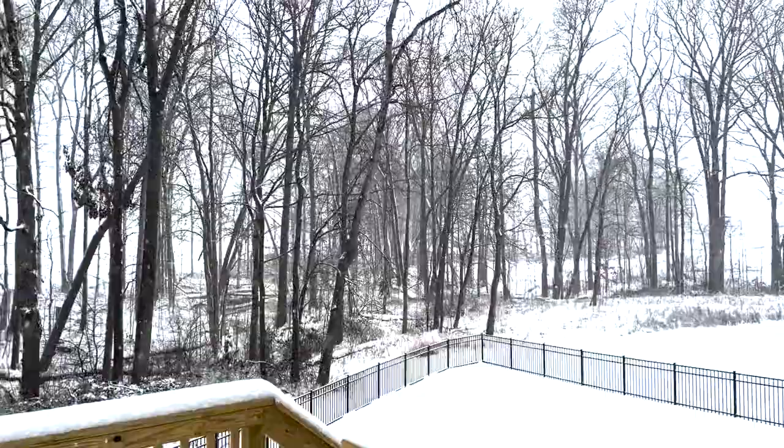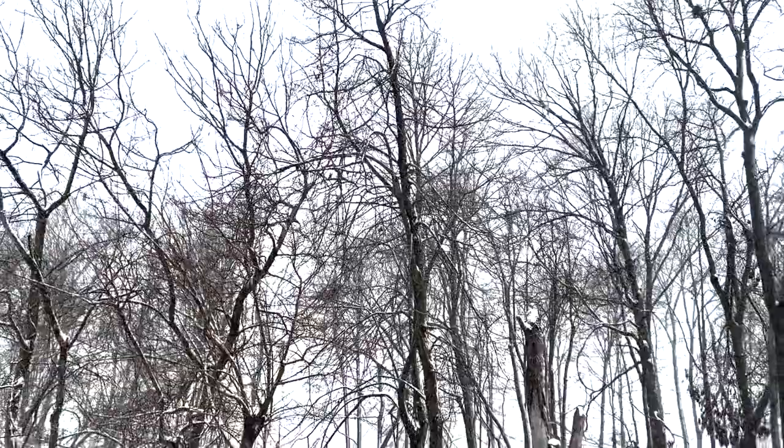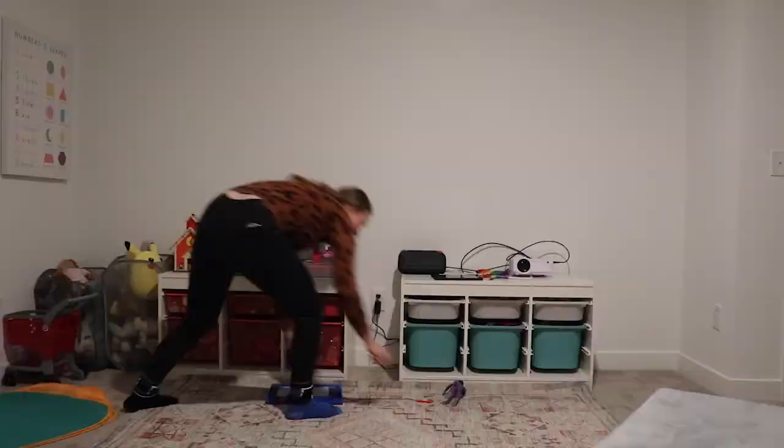I was going to wait until springtime to do any projects in the house, but it snowed about four inches yesterday, so I decided I was going to be in for the weekend. Why not do a fun project that I've been looking to do for a little bit?